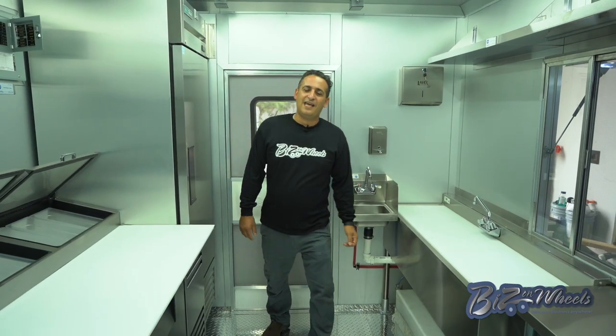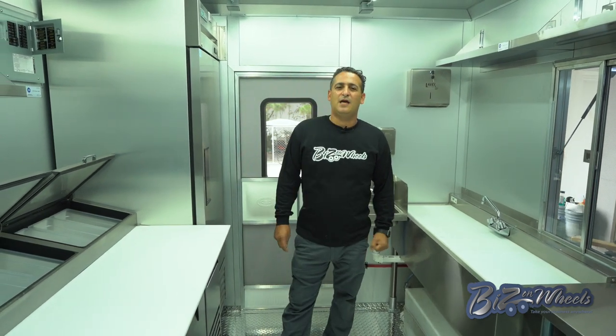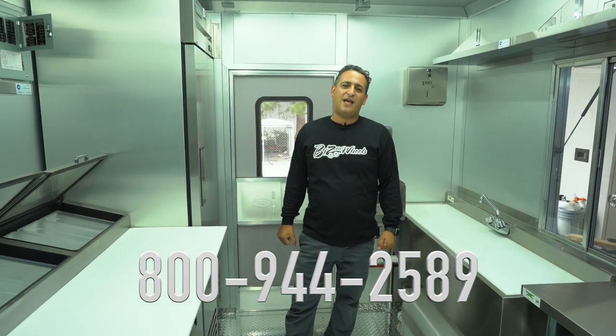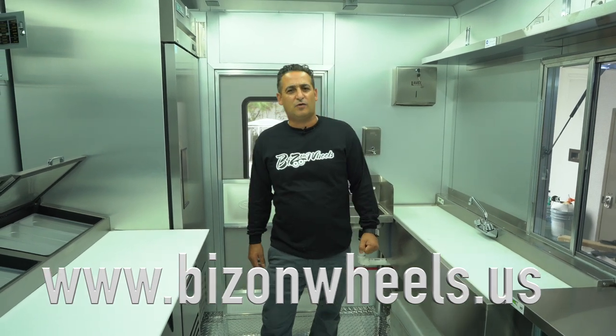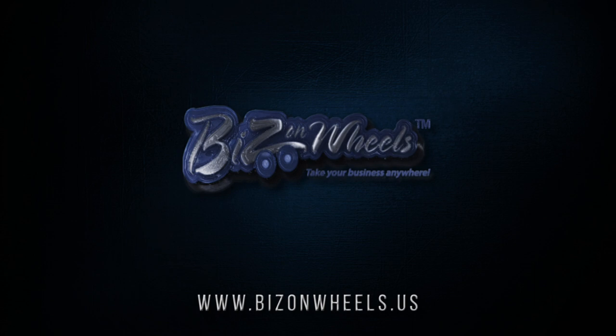Thank you for watching. You can follow us on social media. If you need to contact us directly, our number is 800-944-2589. Our website is www.bizwheels.us. Thank you so much — we'll see you next time.